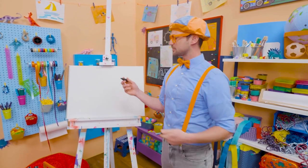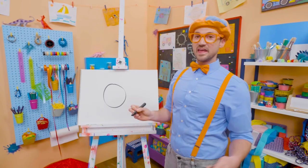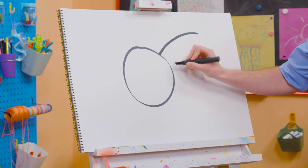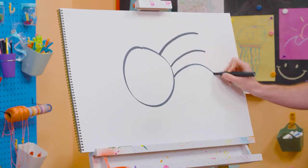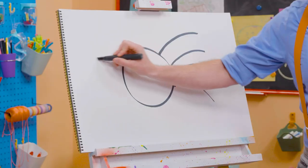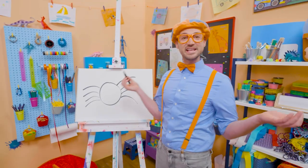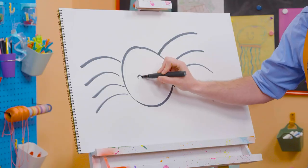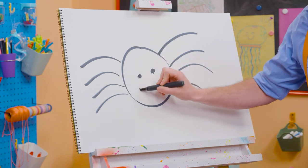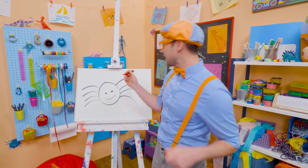All right, to draw a spider, I'm going to grab this black marker and draw a circle. Just like that. And then, since they have eight legs, let's draw eight curved lines like that. Four on this side to make the eight — four plus four is eight. And then let's draw a circle right here for an eye, a circle right there for an eye, and then a smiley face. But this isn't just a normal spider — this is a black widow!